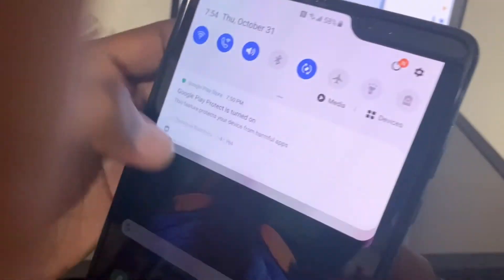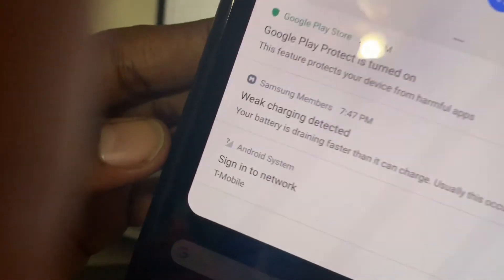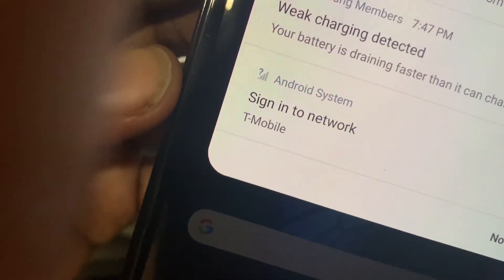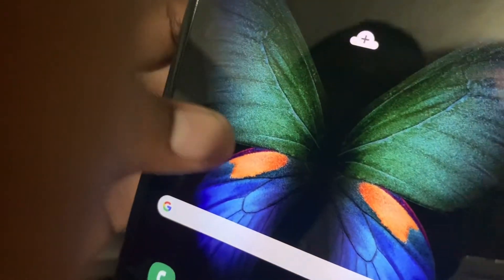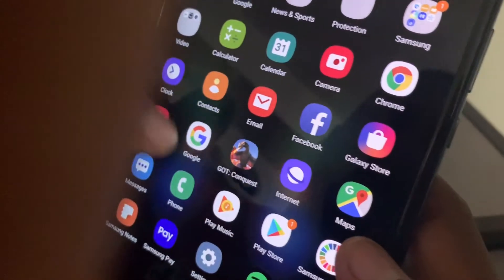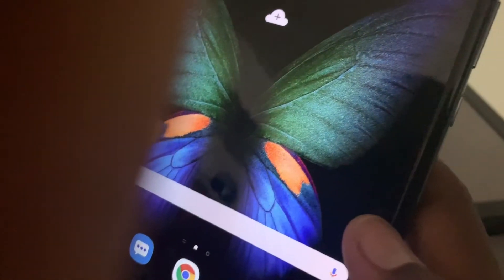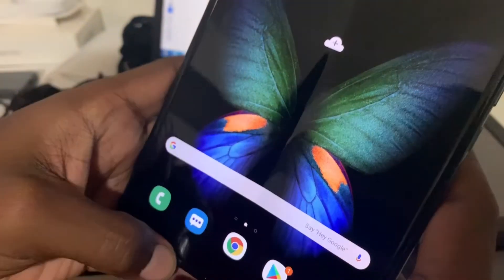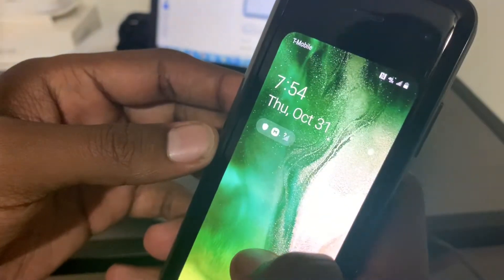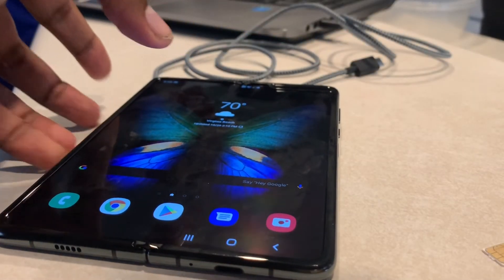That was extremely fast. Take off the Wi-Fi and as you can see, 'sign into a network' — T-Mobile pops up. A friend of mine, a few days prior to this, wanted to do his as well. This is actually the second one I did. As you can see, T-Mobile pops up in the corner when your carrier comes up.